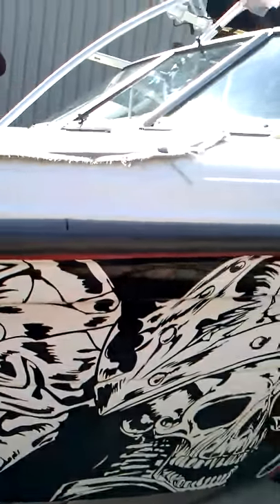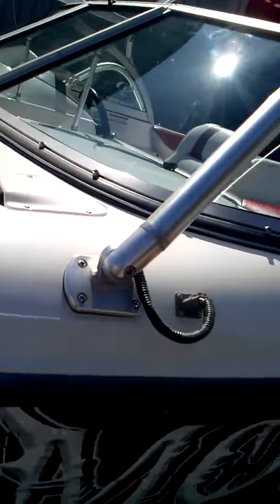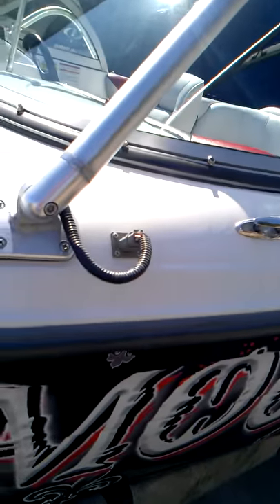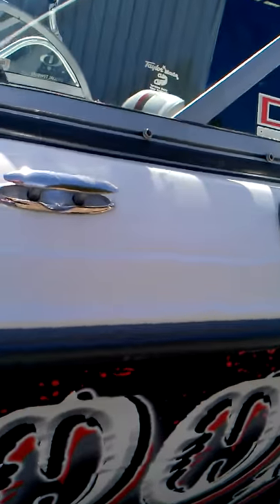There's the front. As you can see, all the gel coats are in good shape. See the wires run into the top. Two of the tire speakers there. Got a cleat there.